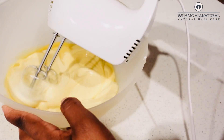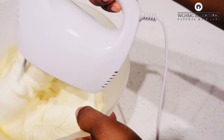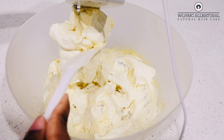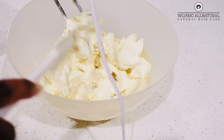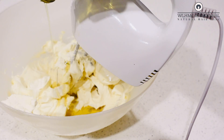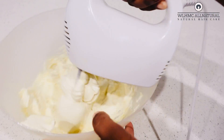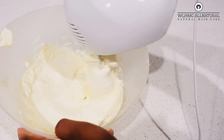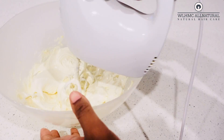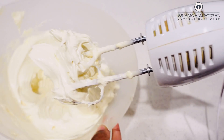Sometimes when you mix the butter it gets very hard — you don't have to worry and you don't have to use it while it's hard because it will get even harder. What you do is add in more oil to the hair butter and mix it up again. This is very important. As you can see now, after adding more oil it's looking like ice cream — nice and creamy.